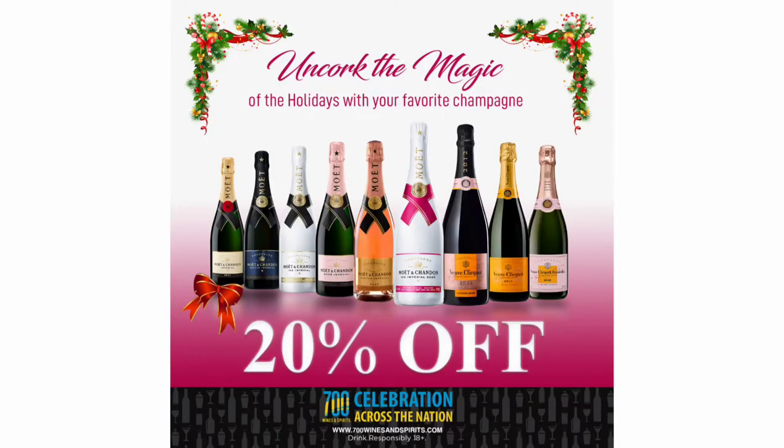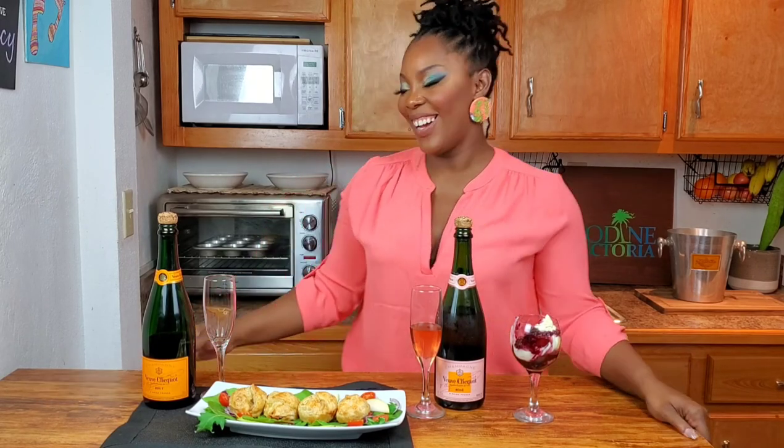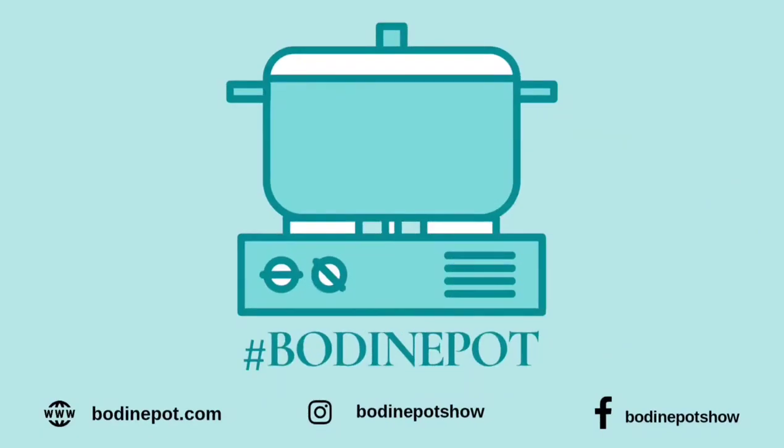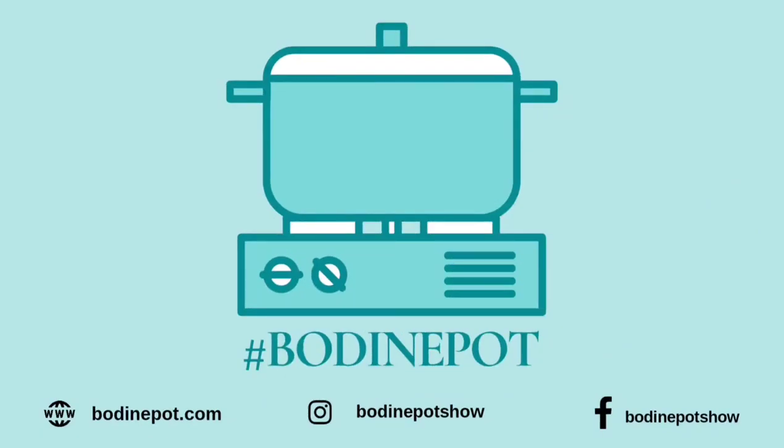Veuve Clicquot is on sale for 20% off at your friendly neighborhood 700 Wines and Spirits locations nationwide. Stock up and bring the New Year's in in style. I want to say thank you guys so much for all of your love and support — it's been my pleasure hanging out with you. And don't forget, in 2021, if they ain't bringing no grocery, don't let anybody dig up in your pot. Bye, thank you.